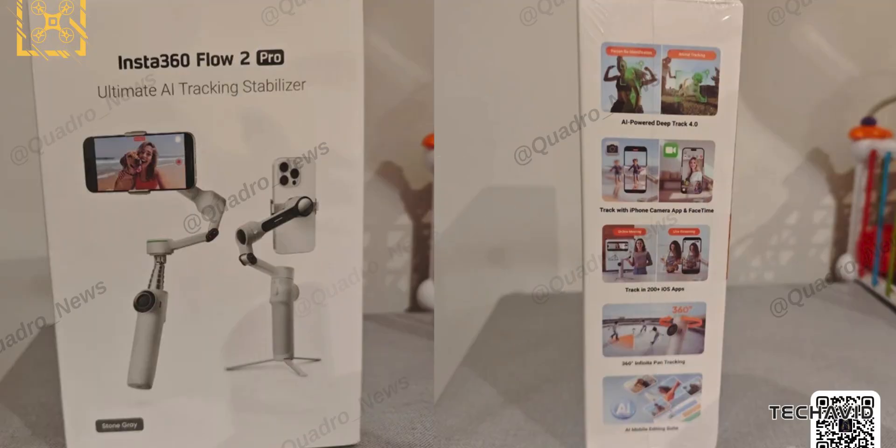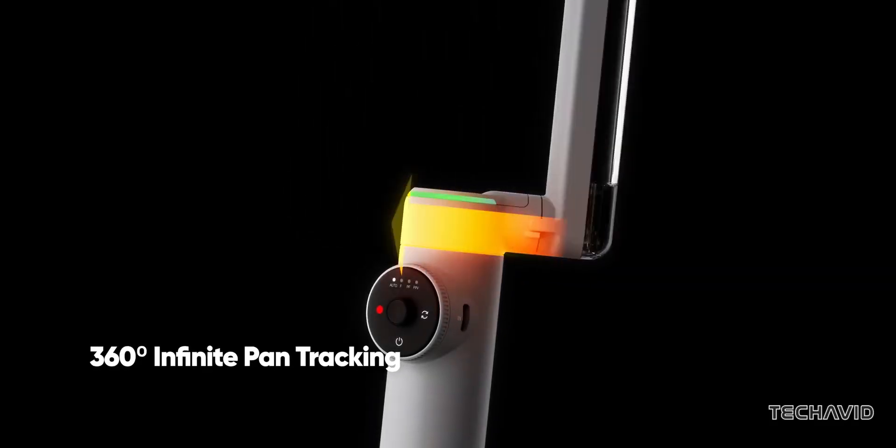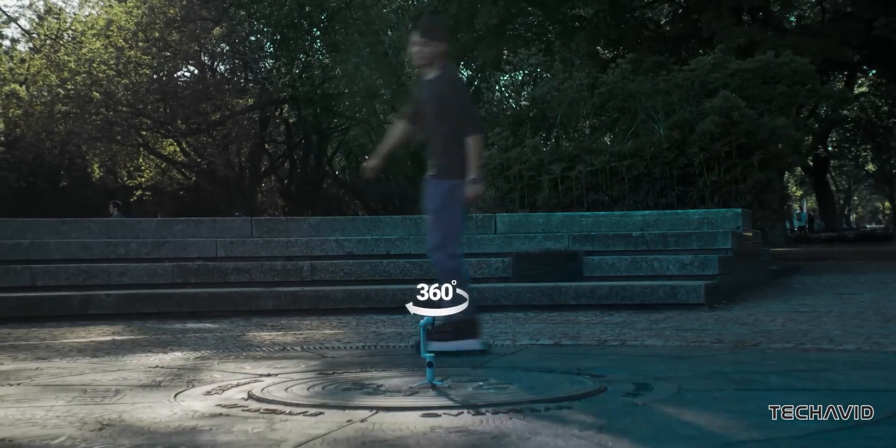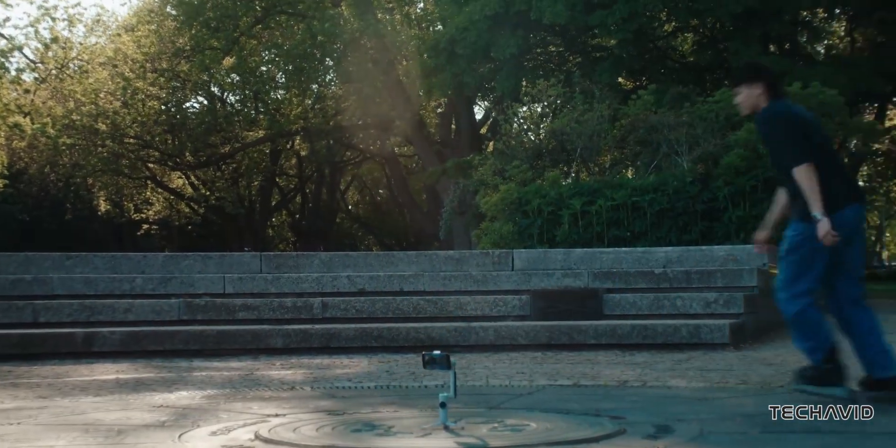The Flow 2 Pro is set to bring back the popular 360 degrees infinite pan tracking, likely exclusive to the Pro model. This feature allows the gimbal to rotate endlessly in one direction, letting you create unique cinematic shots.